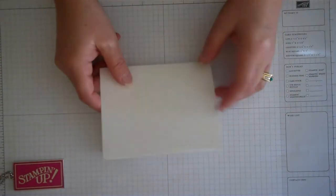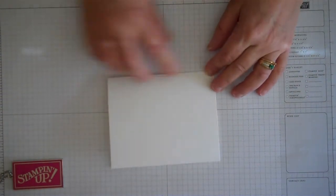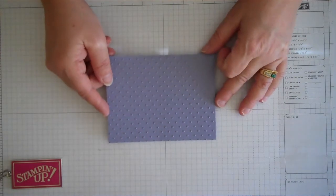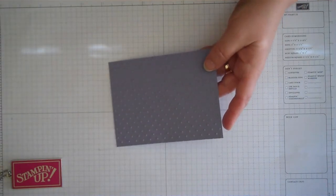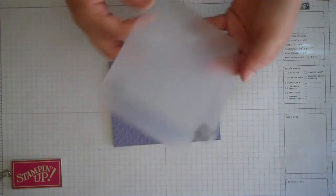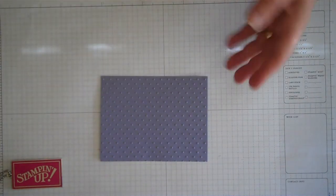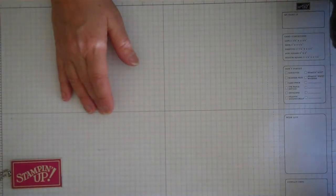First thing we're going to do is take a piece of whisper white cardstock, cut eight and a half by five and a half and scored at four and a quarter. This is going to be the base of our card. I also have a piece of Wisteria Wonder cut four and a quarter by four, and I've already run this through the big shot machine using our embossing folder perfect polka dots. You just put the paper inside the embossing folder and run through your big shot to get these polka dots. This is my favorite one - I have worn this out to the nibs.